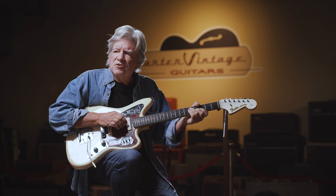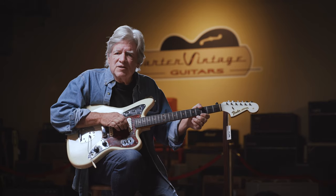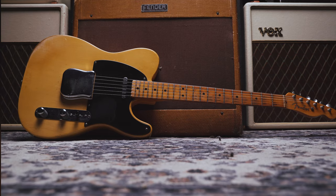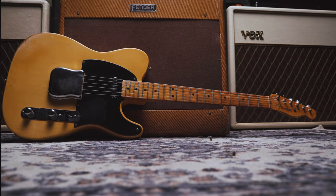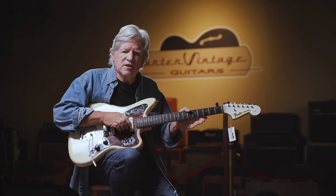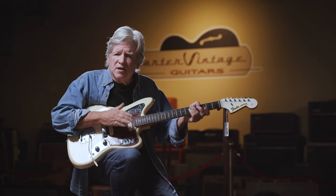The short-scale guitar dates back to the 1930s if not earlier. Gibson had a few models marketed as three-quarter size guitars with a scale length of 22 and three-quarter inches. The standard scale on Fenders starting in the 50s was 25 and a half inches, and Gibson Les Pauls and Gibson electrics were 24 and three-quarters.